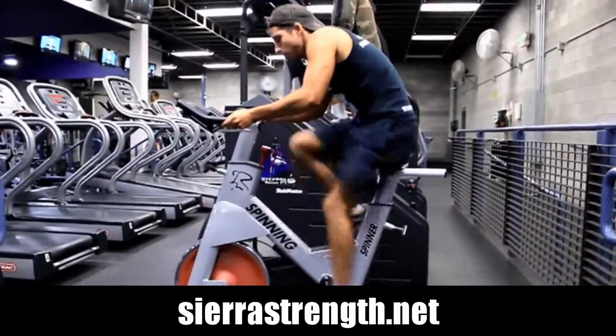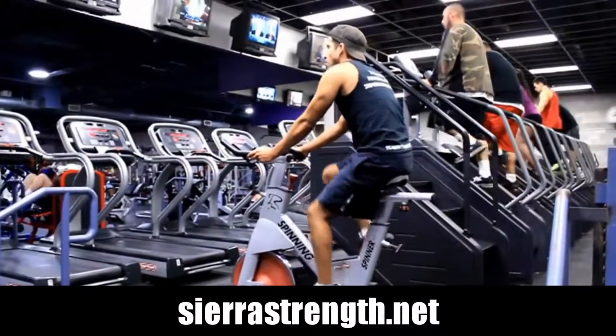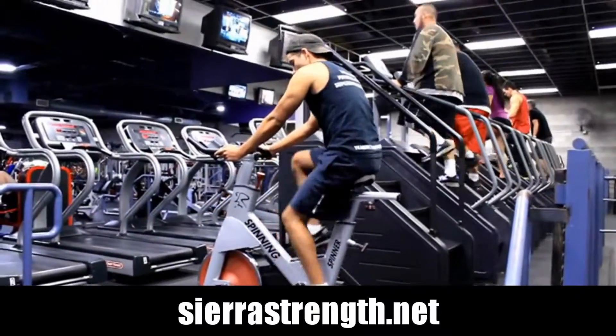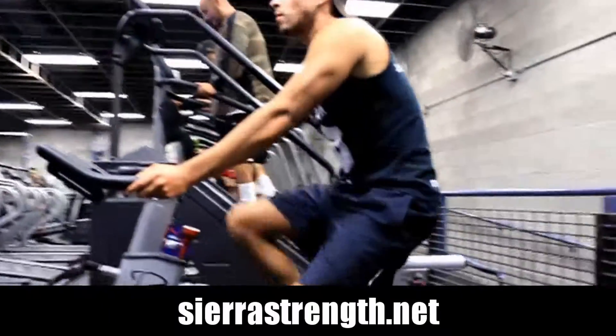What we're doing here with Gabe is intervals — going at high intensity for a short duration, then following that up with intervals at a moderate to low intensity. Refer to your trainer's instruction on how many sets to perform.